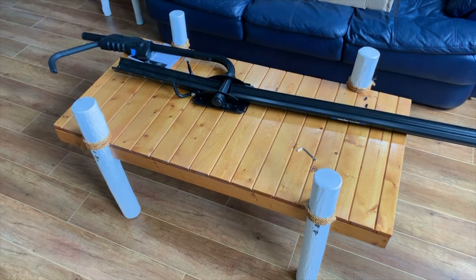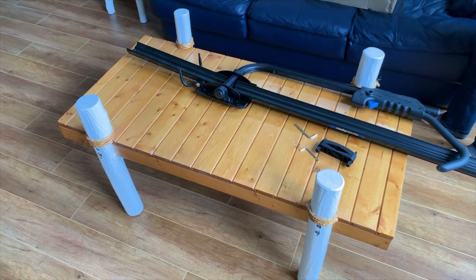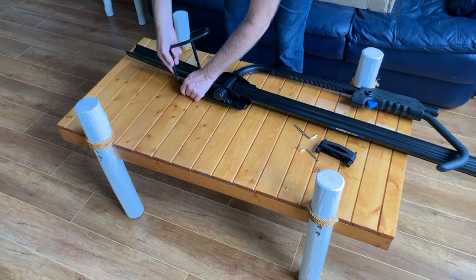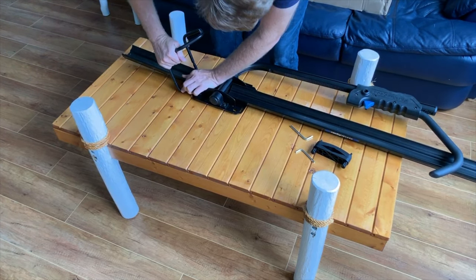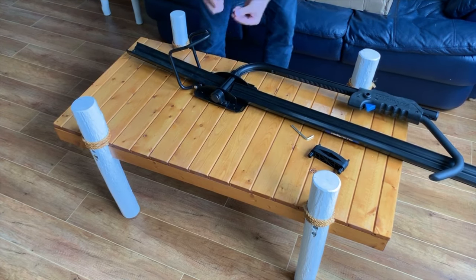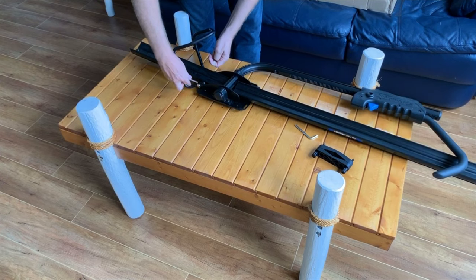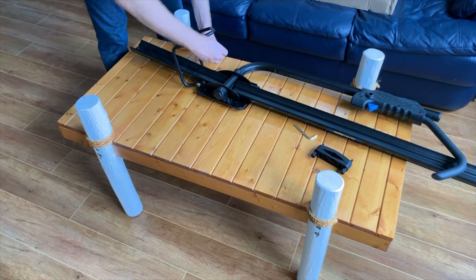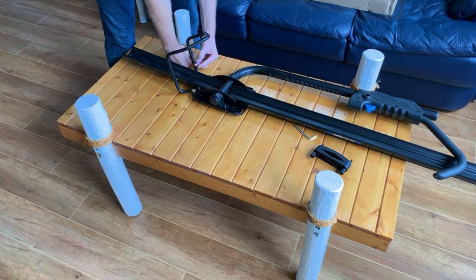Next, we're going to install the rear tire holder. Make sure that it points in the right direction — and that is this way. Take the two bolts that were supplied and simply tighten that.